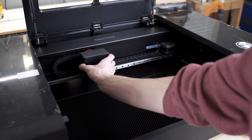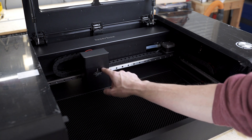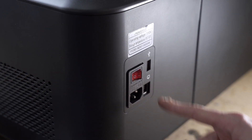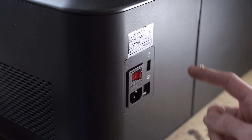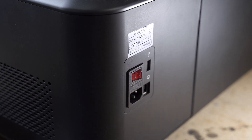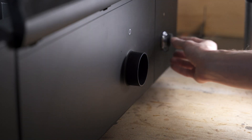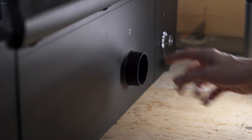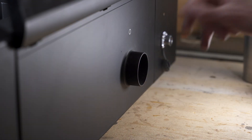The entire laser unit is this one module — Glowforge does something kind of similar. Coming around to the back, we've got power, a USB in port, and it looks like you can connect it by ethernet as well. Then moving down: air exhaust, and a data port to hook up accessories. Really we just have to hook up a couple of things and we'll be good to go.